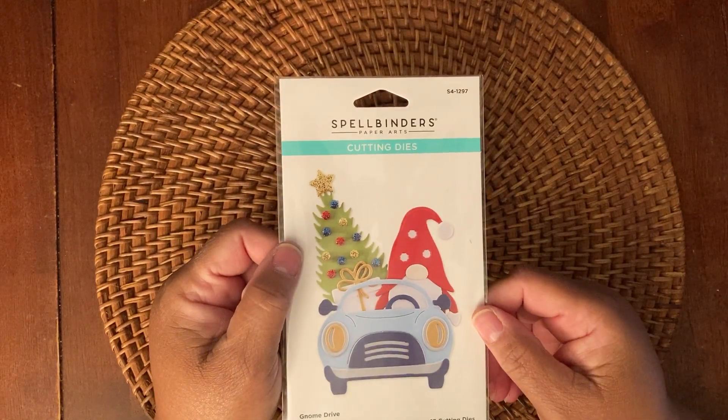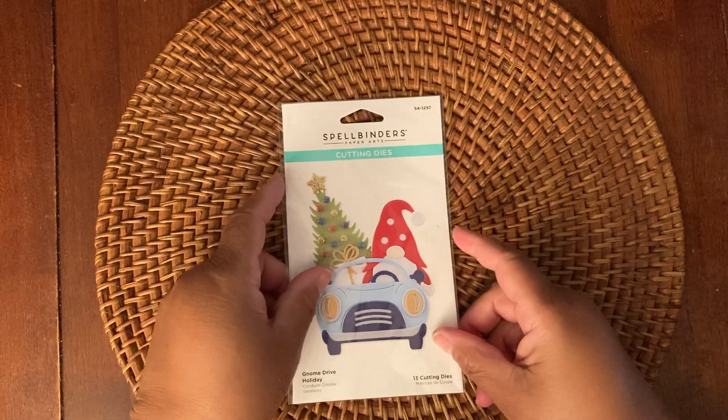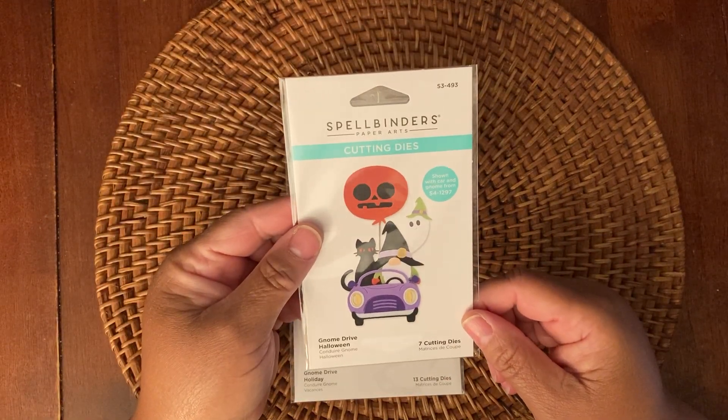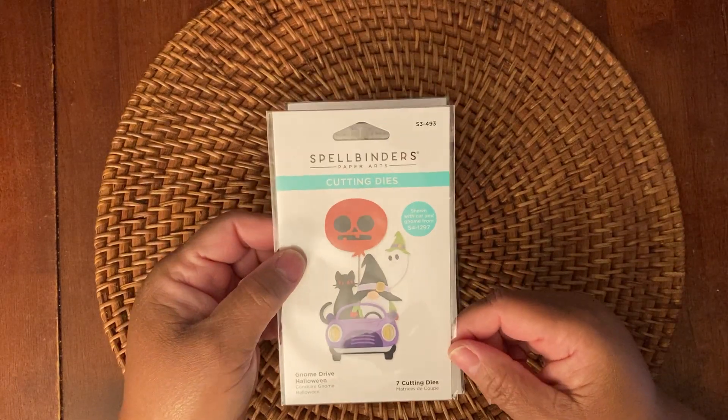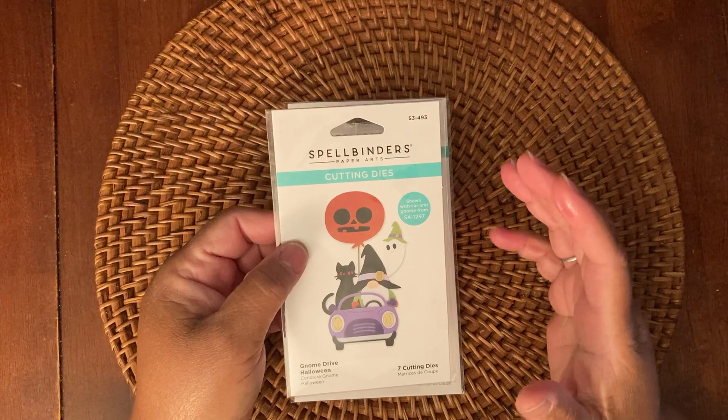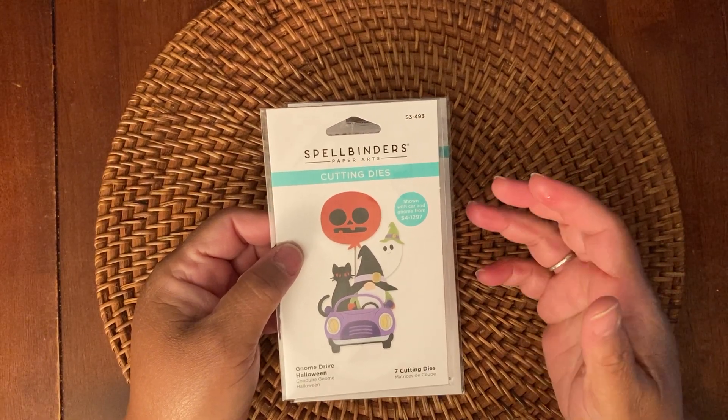but they also have add-ons that you can use for different holidays. I purchased the Halloween one — it's the Gnome Drive Halloween. Now I'm not a big giant fan of gnomes, but this gnome, for some reason, was so stinking cute that I just had to have it in my stash.